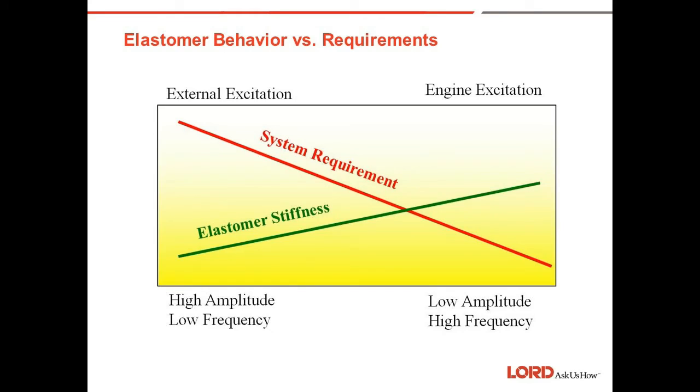So why is this critical? Elastomers behave differently given different requirements, which is why we ask a lot of questions about the application. Do you have high amplitude and low frequency, or do you have low amplitude and high frequency? What is your excitation — is it from an engine, a pump? What are your system requirements? All these come into play when sizing and selecting an elastomer for a given application to make sure the amplitudes and frequencies are adequately covered. We also need to look at the chemical resistance required, whether it's oil, cleaning fluids, and so on.